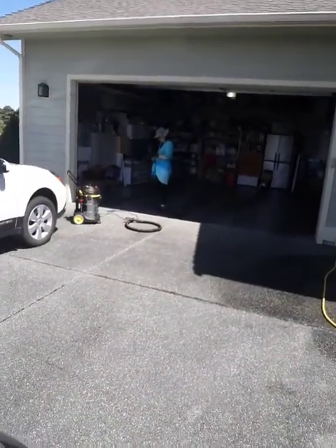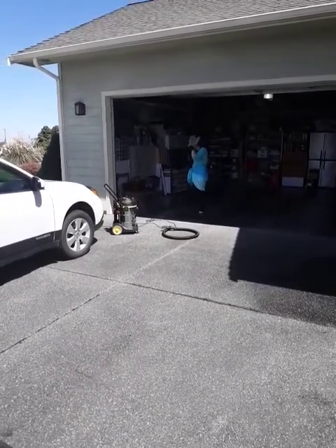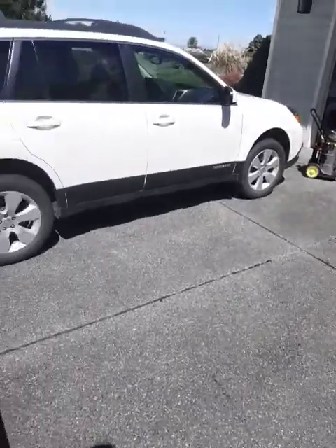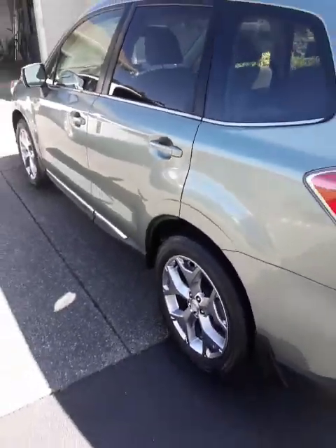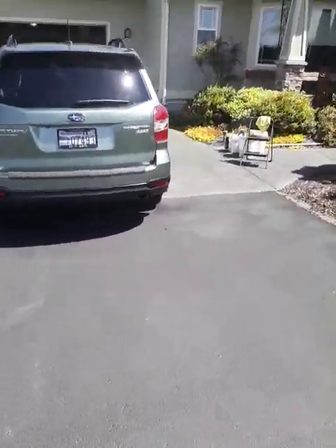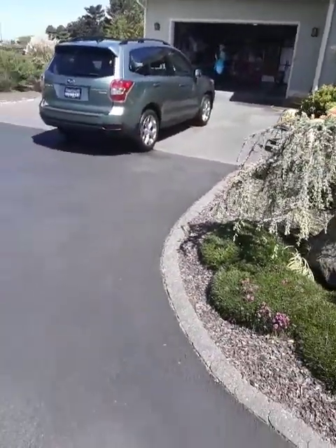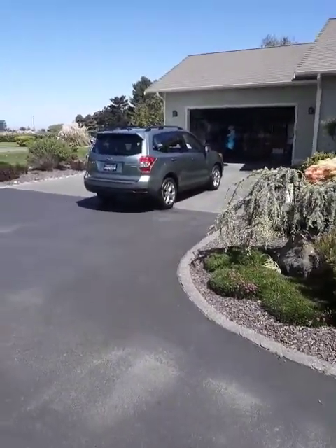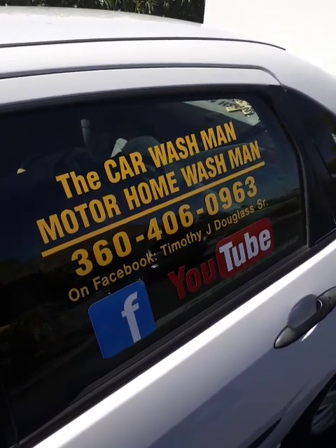There's the Port Angeles, Sequim, Washington Faithful Angel pet care and cleaning services right there. She's all finished up for the day. These are regular customers — we'll be doing this car next. These people call us quite often, they're very regular customers. That's a beautiful Subaru — you can tell it's been well taken care of. Just Google or Facebook or YouTube Port Angeles, Sequim, Washington Car Wash Man, Motorhome Wash Man, and have a great day.